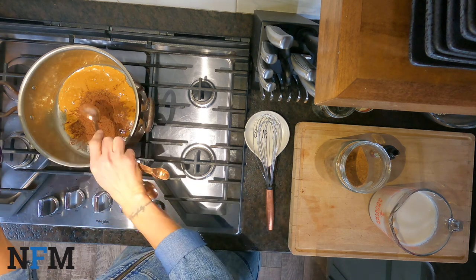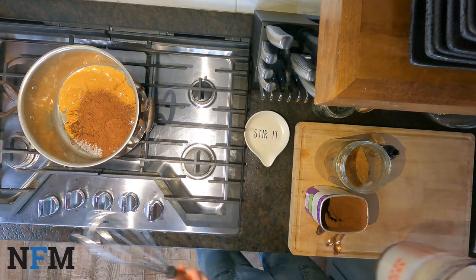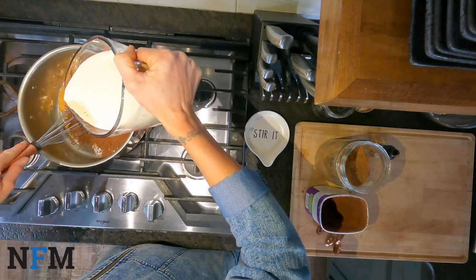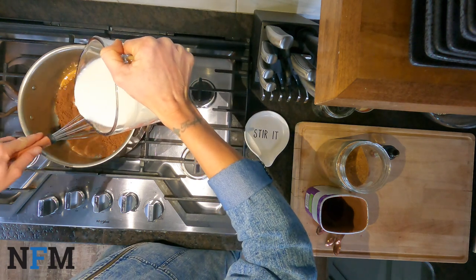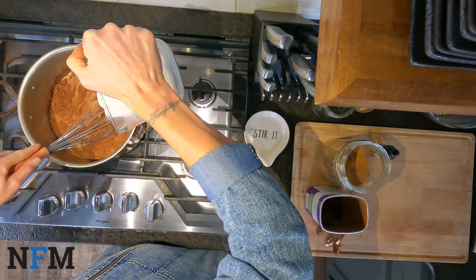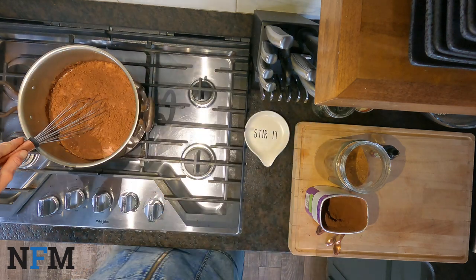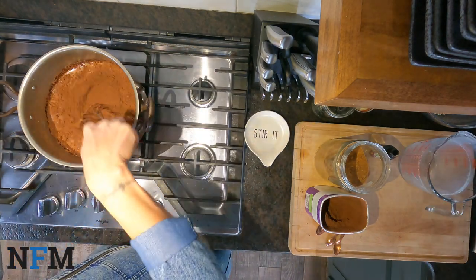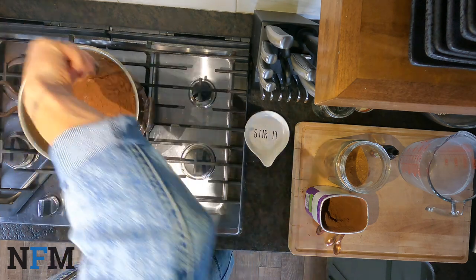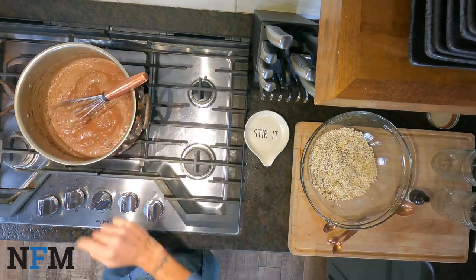Nice and chocolatey. I'm going to give this a whisk while I pour in four cups of unsweetened almond milk. It's already smelling so good. There's just something about peanut butter and chocolate that just does it for me — it just makes the soul happy. I'm just going to continue whisking this as it's heating up, and I want to bring this to a nice rolling boil.